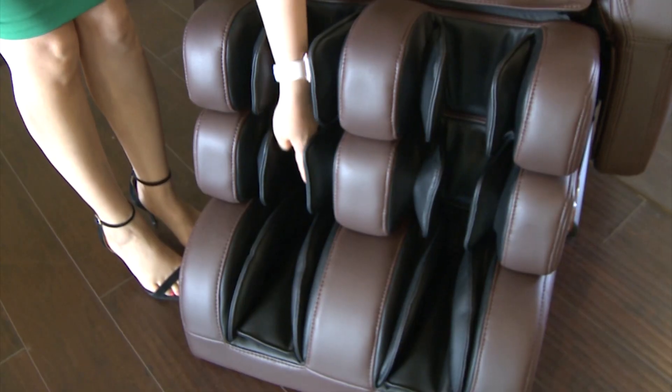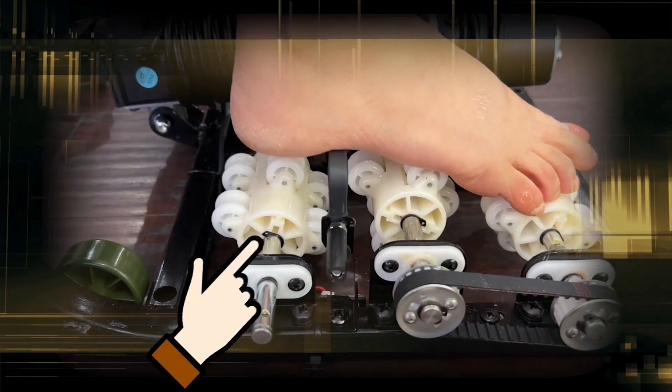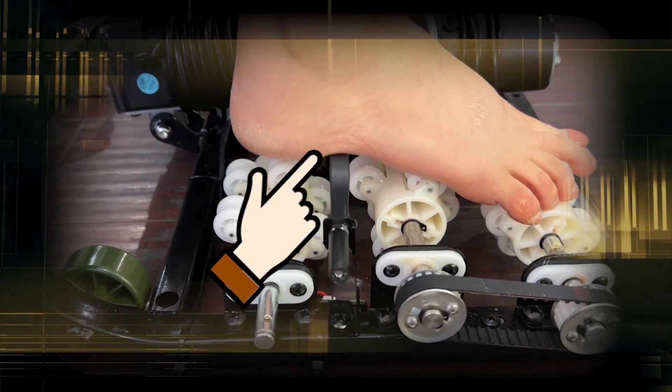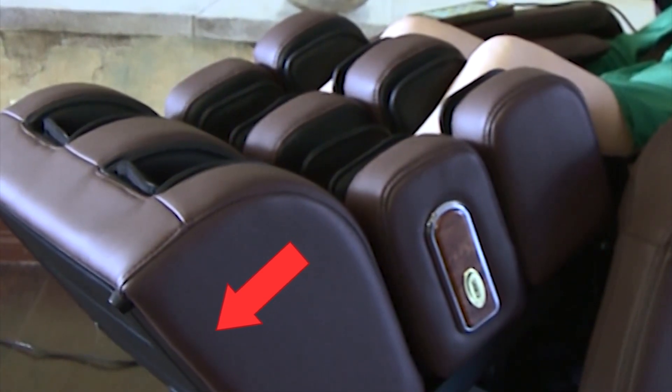The patented footrest extending sensor is located below the right heel. For an accurate leg length measurement, make sure your right heel is all the way back and down. The sensor will automatically extend the footrest to the proper length of your legs.